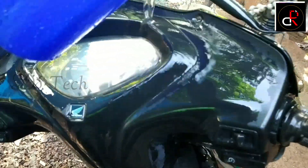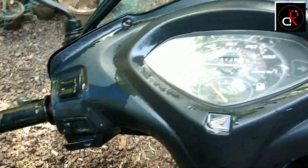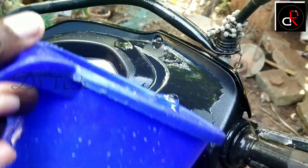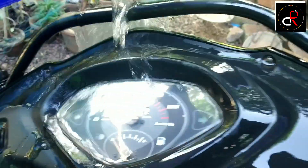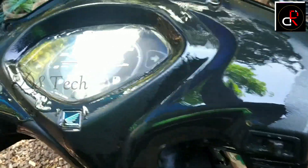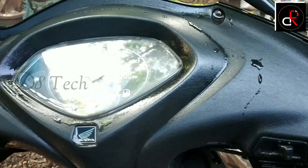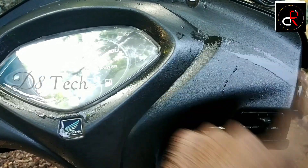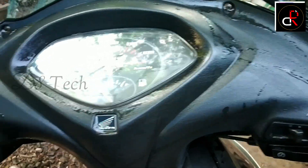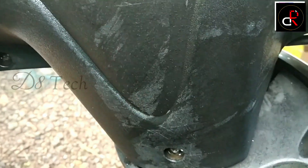There is a scrub here, so let's go ahead and put it in. Let's go ahead and put it in. Now, let's go ahead and put it in.